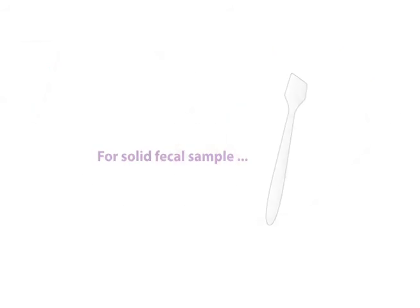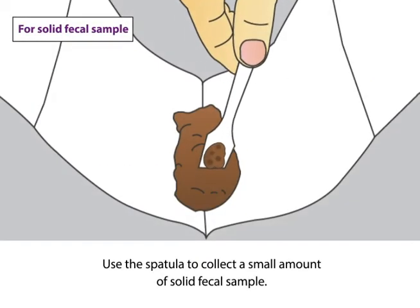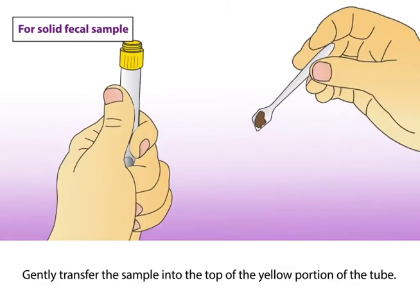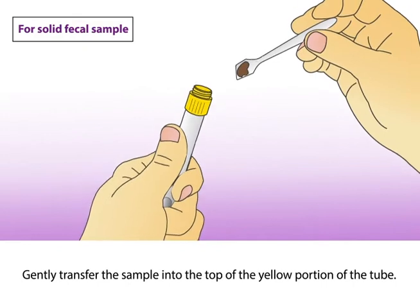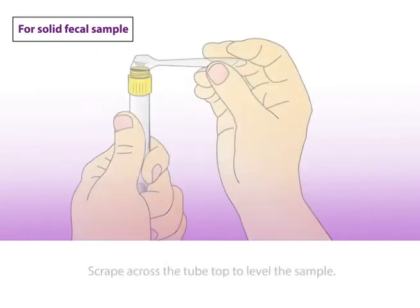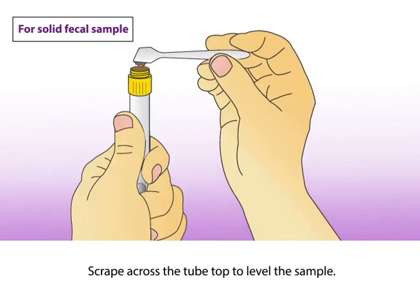For solid fecal sample, use the spatula to collect a small amount of solid fecal sample. Gently transfer the sample into the top of the yellow portion of the tube. Do not push the sample into the tube. Scrape across the tube top to level the sample.